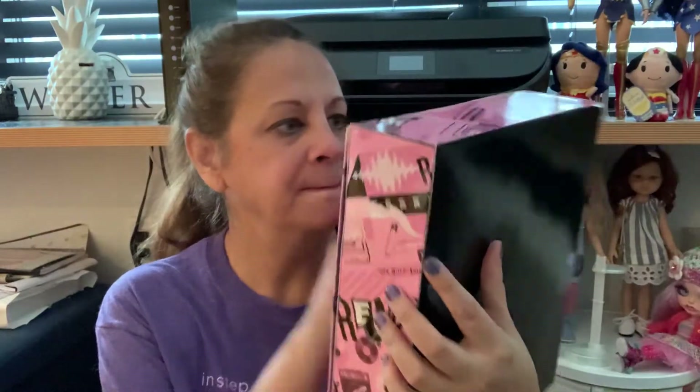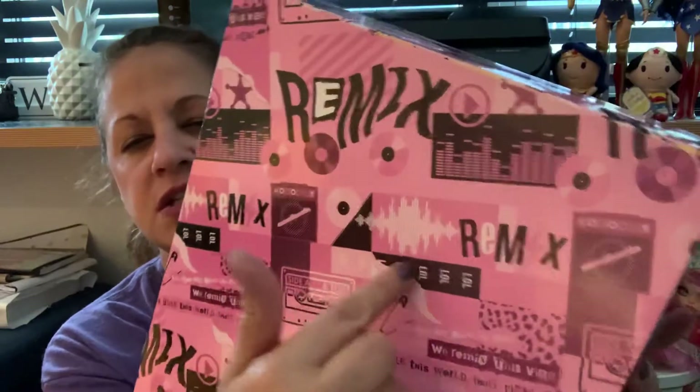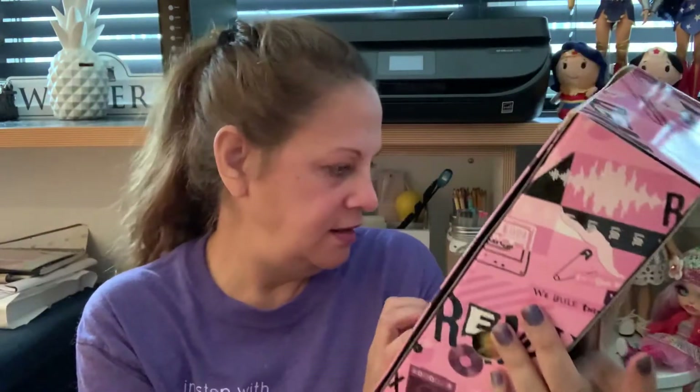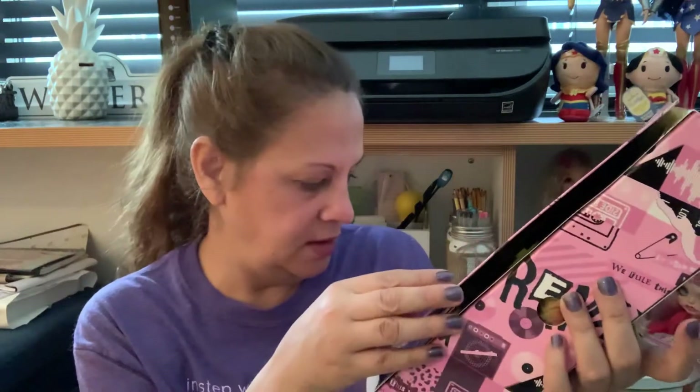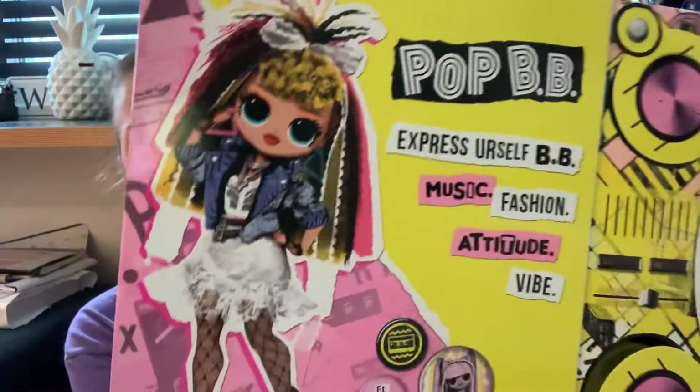This is the packaging and it's all, like, retro — like 80s. It has a cassette, the remixing, and the vibrations and all of that. And some of the lyrics: 'We remixed this vibe.' It has all of the speakers, instructions. And this is what it looks like inside. She just looks awesome. Express yourself, like Madonna said. Music, fashion, attitude, and vibe.